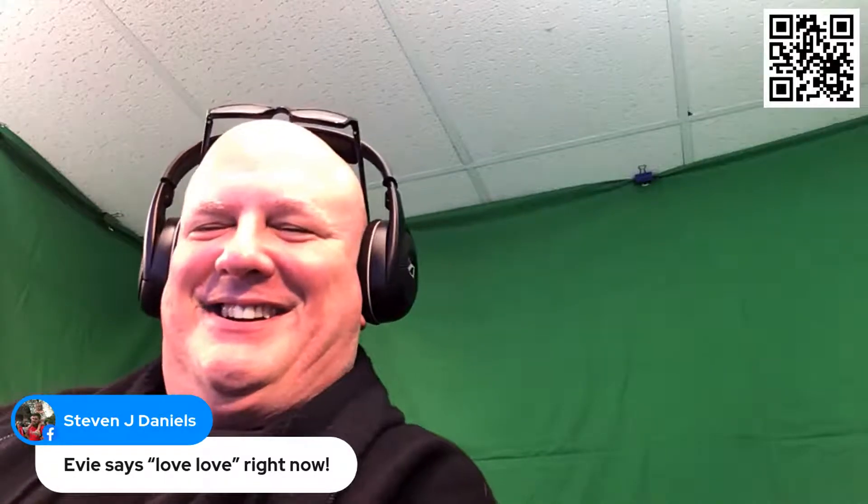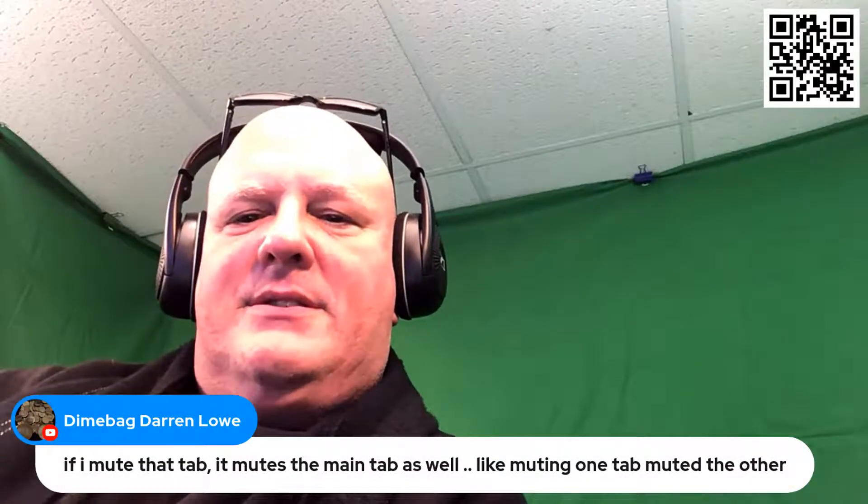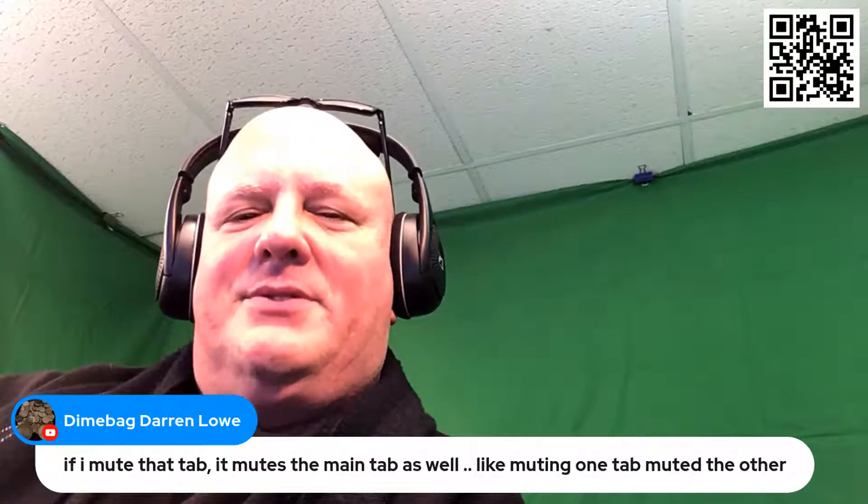There's my son watching right there. Evie says 'love, love' right now. Oh, it's so cool when she's listening. If I mute that tab, it mutes the main tab as well — like muting one tab. That's interesting. I'll have to do some tests with that just to see.